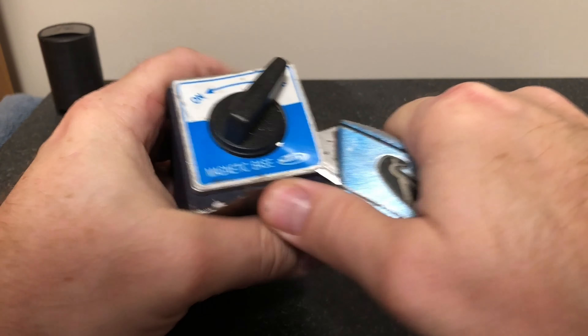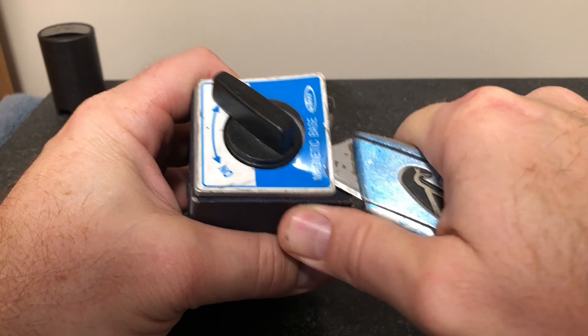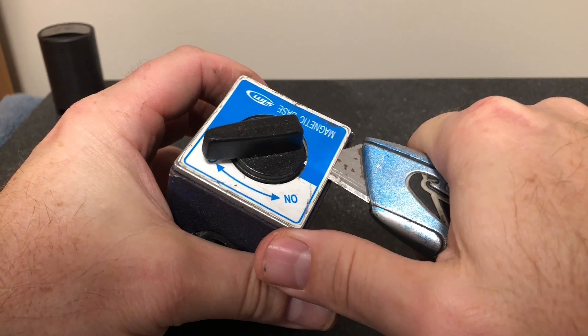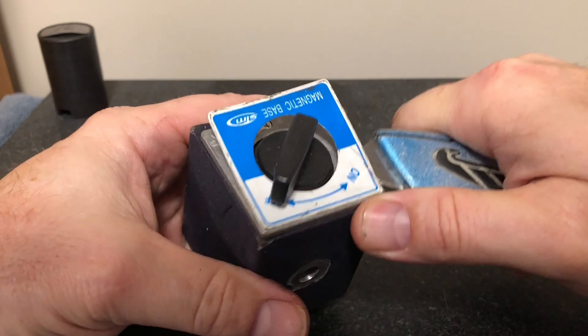Magnetic indicator base — how it works and the two most common fixes. Here's a bold statement: I guarantee you that even the most seasoned professional will learn something new by watching this video.